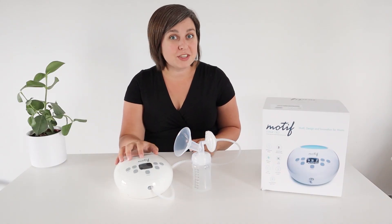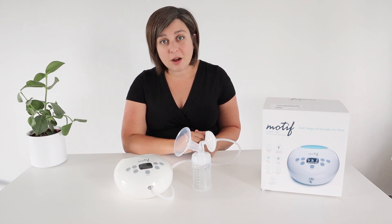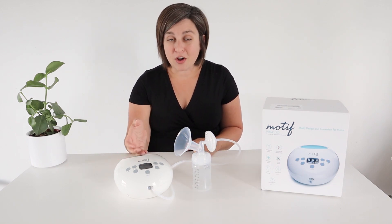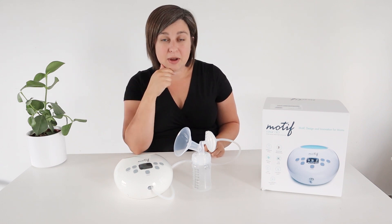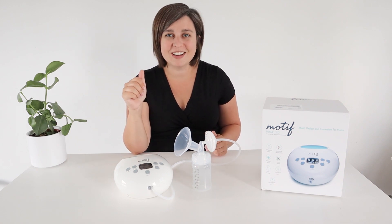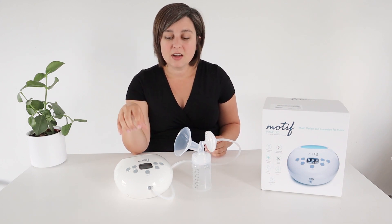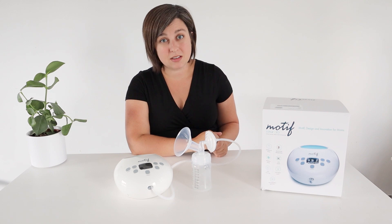You'll be seeing more of the Motif Luna in other videos because this is a really solid pump and I'm excited to try it out with this baby. Lots of moms have said how much they love it, and it's a common one covered by insurance — a really great workhorse pump. I like that it is small. It has the max suction I see on a lot of comparison charts: around 280 mmHg. For comparison, the Spectra is around 270 or sometimes 260, so this one gives you a little bit more suction on the high end if you're a mom who needs that.